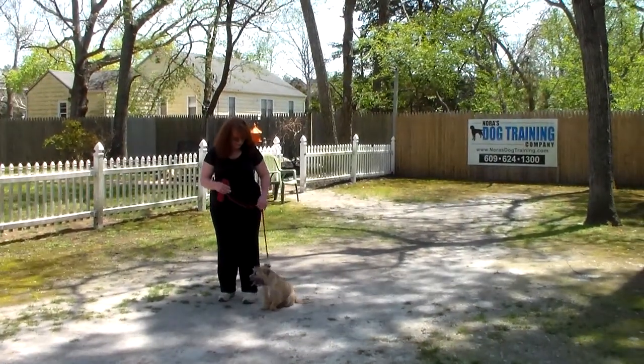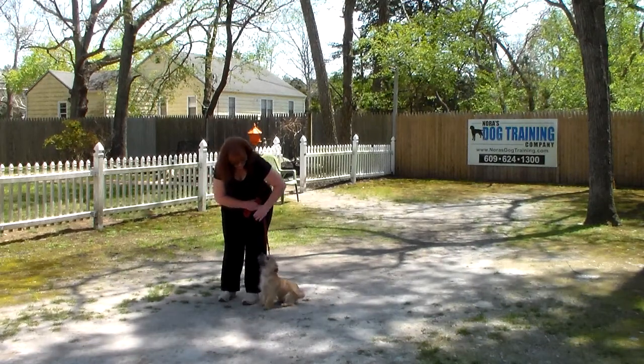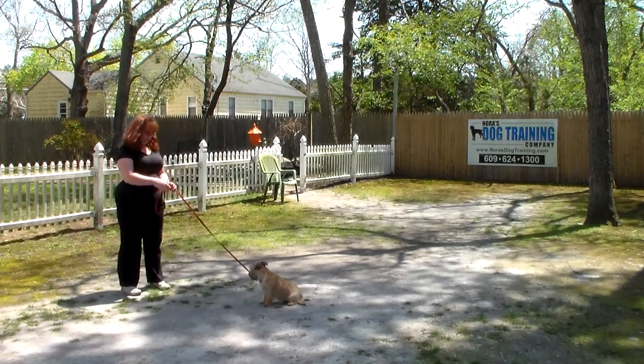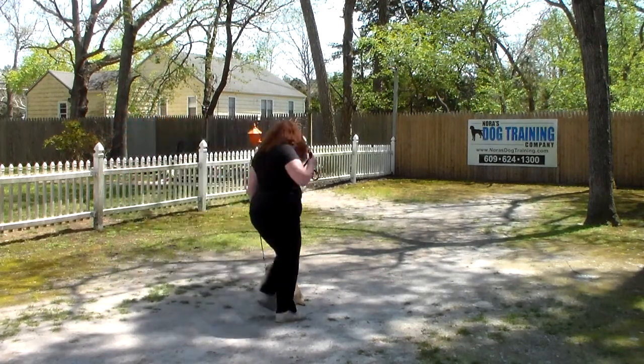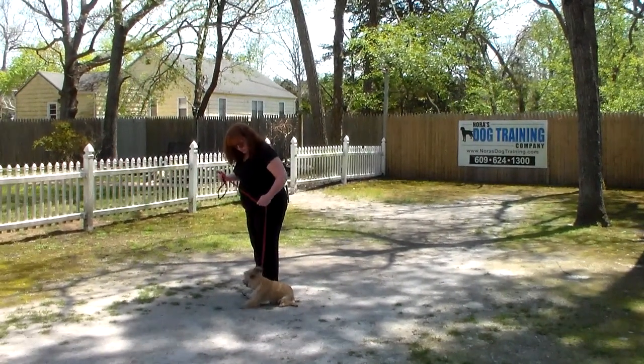The next command we're going to demonstrate is the sit stay. Sit stay is a hand and voice command. Brandy uses her left hand and the one-word firm command 'stay.' Since he is so young, start off at about 20 or 30 seconds and slowly work your way up to three minutes, but take your time getting to that three-minute mark.